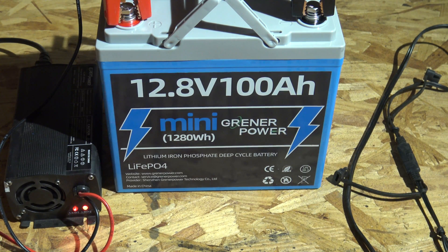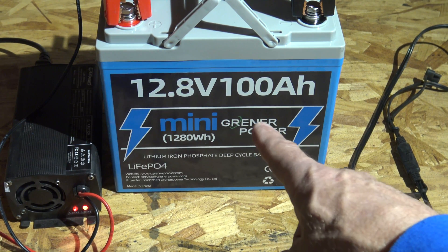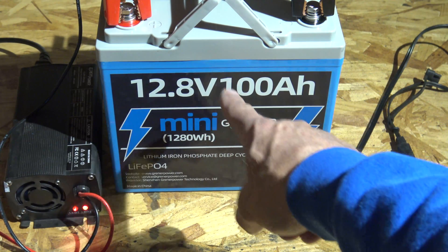To be clear, this is not a starting battery to start your vehicle — it does not have cold cranking amps. It's also not the kind of battery you'd want in an electric golf cart. However, you can hook up four of these batteries in parallel, or hook up four in series.